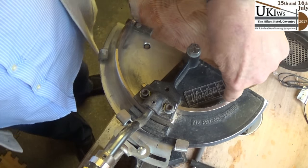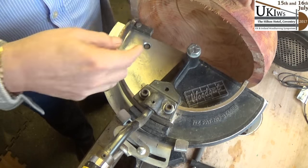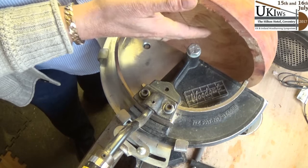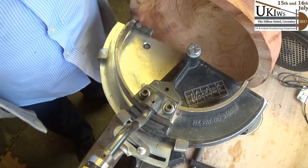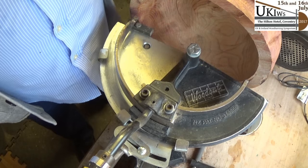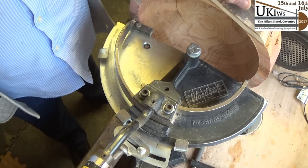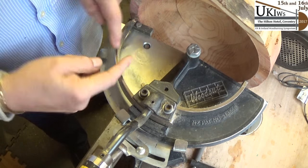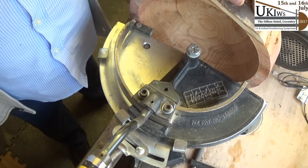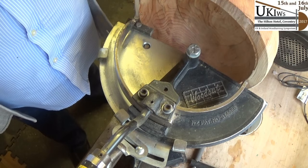There's a smaller blade as well that you can swap over so you can take smaller bowls. I should have got two blanks out of this really but I just wanted to try it out. This one's from Axminster — there are two or three different kinds on the market — but this is a really stable version; the blades go in between two posts and it's all locked into place nicely. That's basically what a bowl corer or bowl saver does.